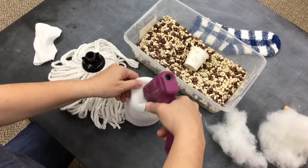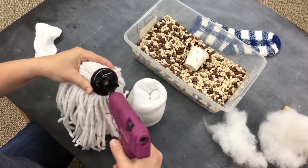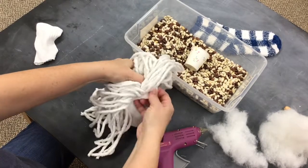Now we're going to glue the mop head in. Be generous with your glue here — put some on the sock and on the mop head. And then when you put it in there, you want to hold it for just a few minutes until it gets dry.